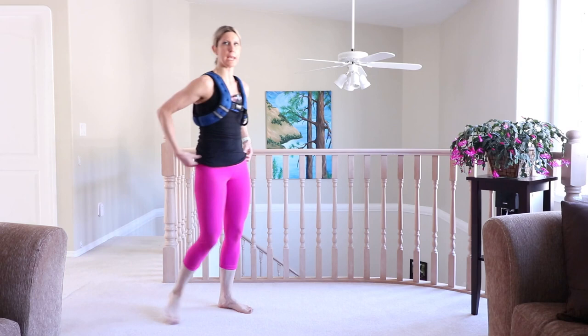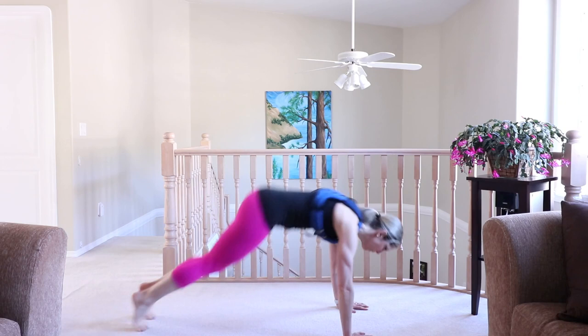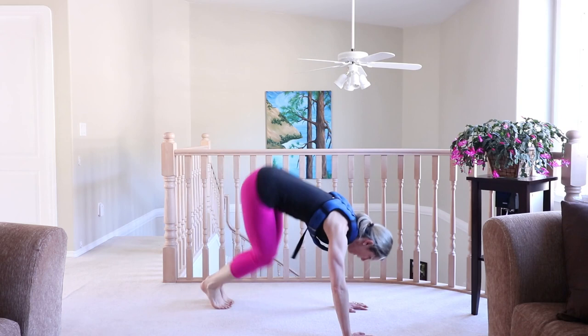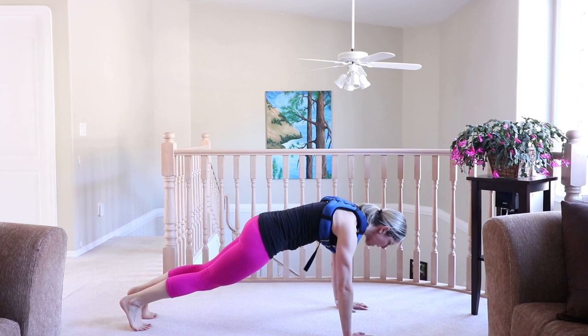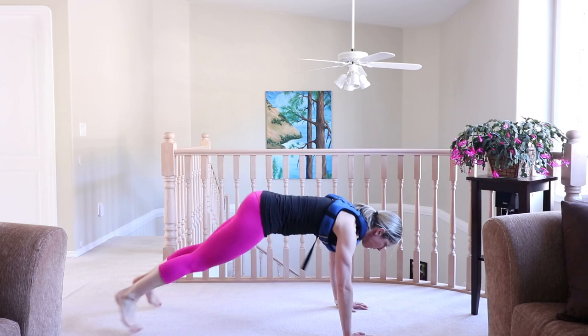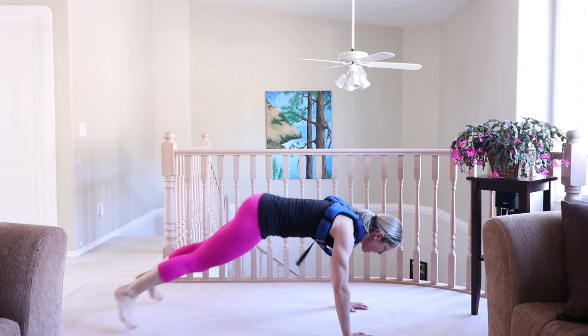Get down into a plank — two plank jacks, one, two — two mat jumps, one, two. Two plank jacks, two mat jumps. Option: plank jacks then you can step it over for your mat jumps. Join me if you can. This is our last exercise before a nice long break.